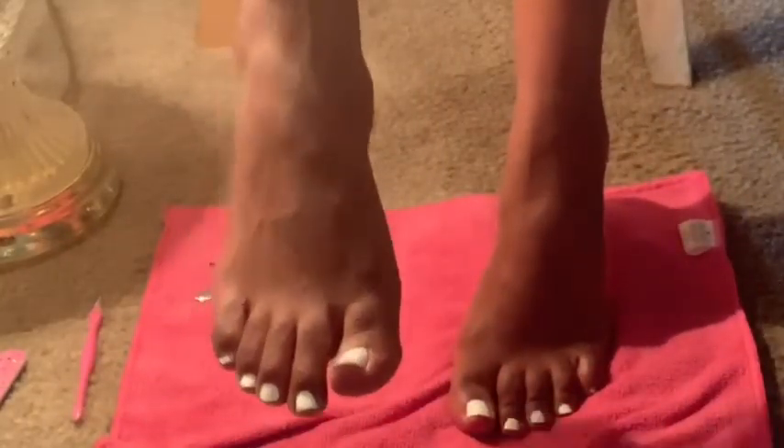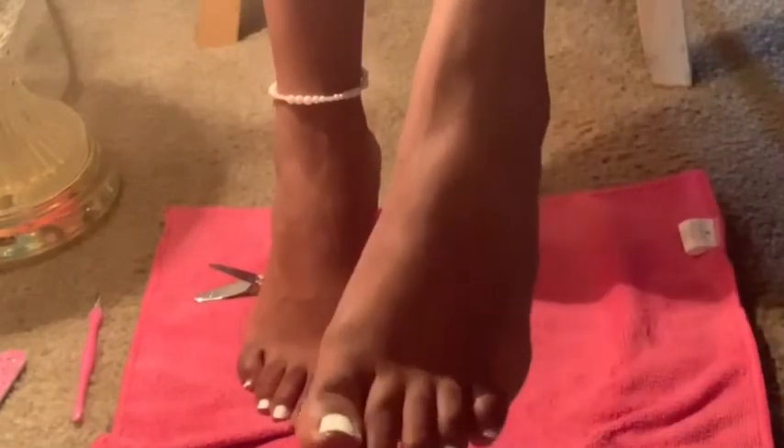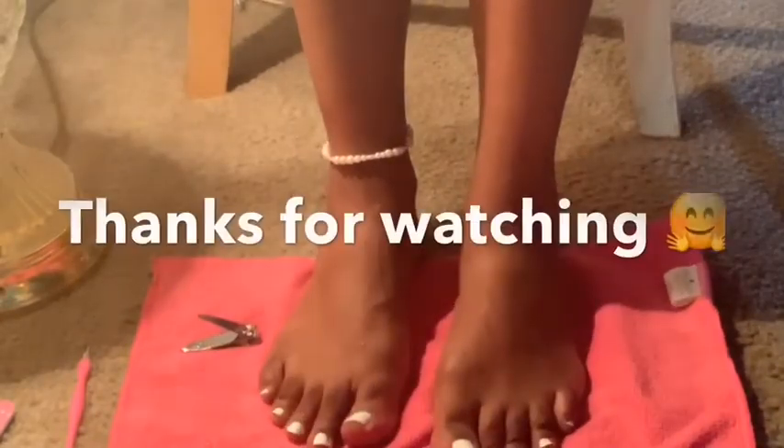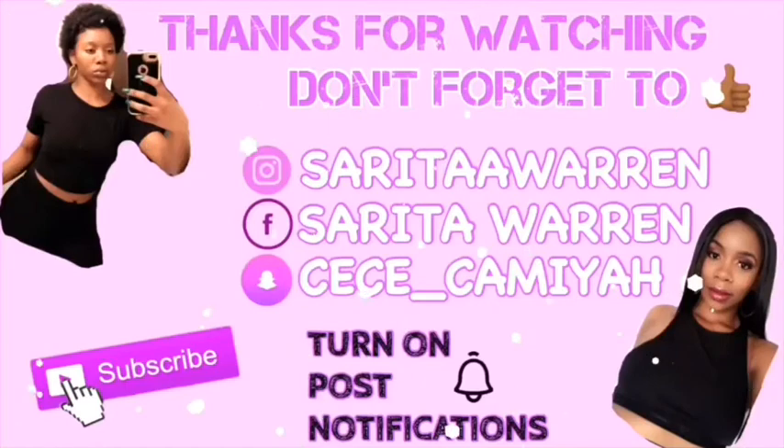I'm all done with my DIY pedicure and I hope this encourages someone to do theirs at home. It was cheap, affordable, and didn't take much — it took me less than 30 minutes. Now I have crisp white toes with smooth heels. Thanks for watching — like, comment, and subscribe. Bye!